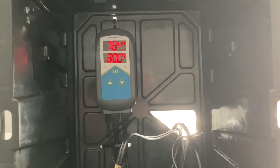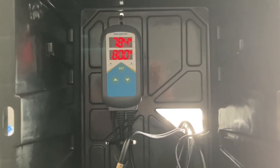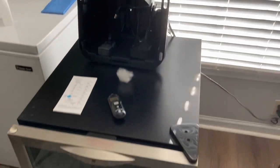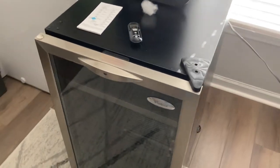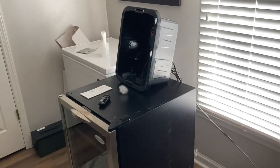I got to tell you, I'm impressed with this Inkbird so far. Before I put eggs in, I will let that run for a couple of weeks just to be sure. And I'll throw some photos up here at the end of just some pictures I took as I was doing this.